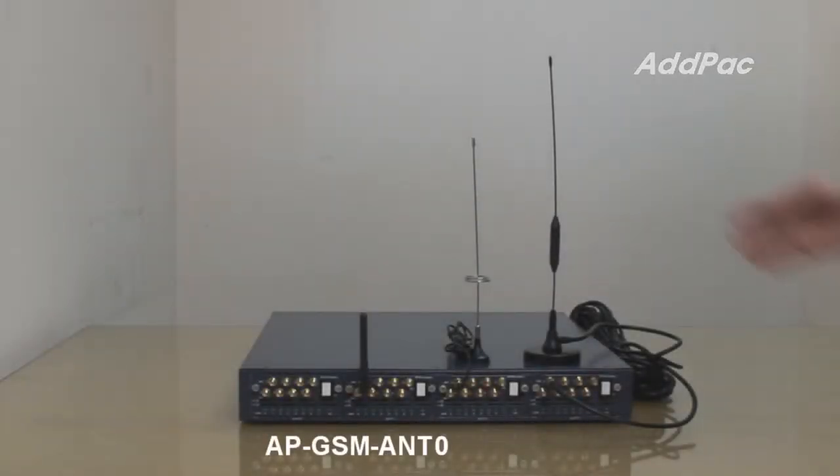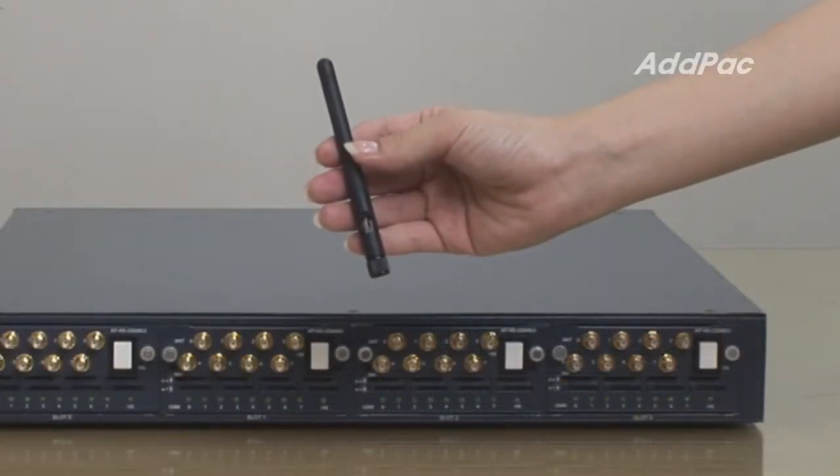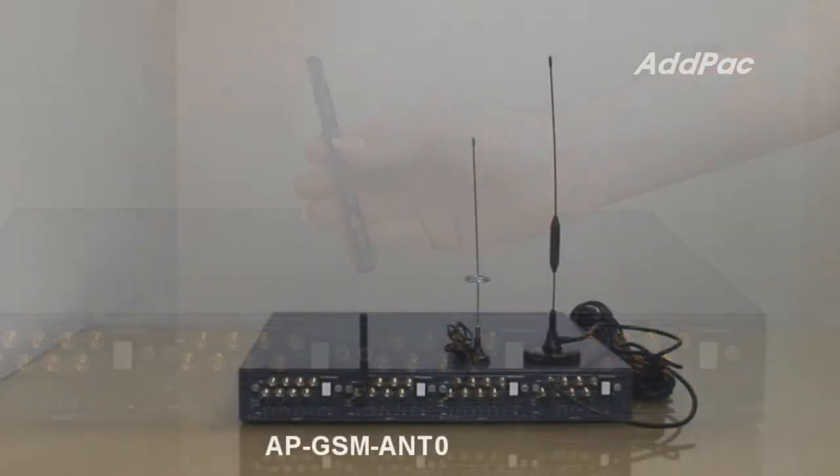APGSM ANT 0 has a small and short antenna style and is directly connected on the antenna interface connector of the Edpac GSM gateway. It has no cable and is very easy to handle and manage, especially in the case of a multi-port GSM gateway.